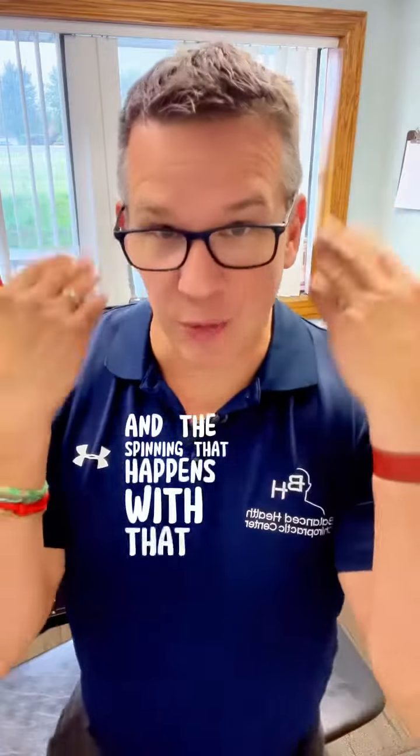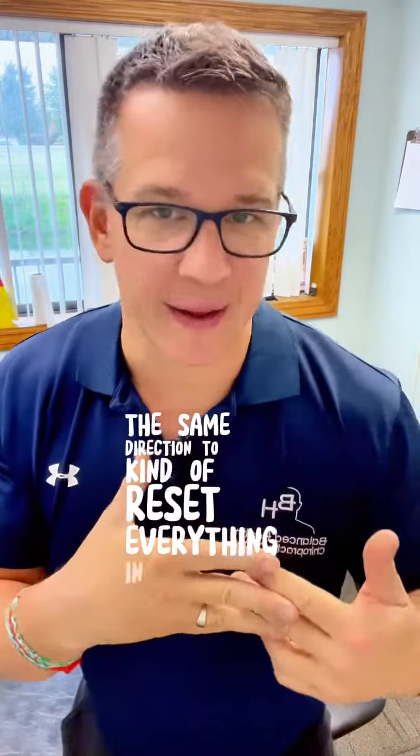In the last video we talked about BPPV vertigo and the spinning that happens with that and what happens with your ears. Here's a way that you can fix that called the Epley's maneuver. It's a way to get all the fluid inside that semicircular canal moving the same direction to kind of reset everything in there.